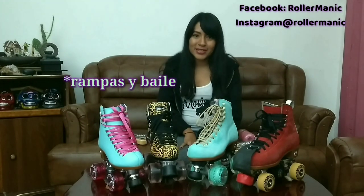Antes de adquirir unos quads, consideren qué uso le van a dar a sus patines y con base en ello busquen su patín ideal. Por mi parte les recomiendo invertir en unos patines Moxie. Espero este video les haya ayudado a resolver sus dudas sobre los diferentes modelos. En Rollermanic están disponibles algunas tallas de los Beach Bunny, los Ivy Jungle y los Loli, y también hay ruedas Moxie disponibles: las Gummy Wheels para interiores y exteriores, y las Trick Wheels para rampas y calle. Les voy a dejar el link a la tienda en la descripción. ¡Nos vemos!